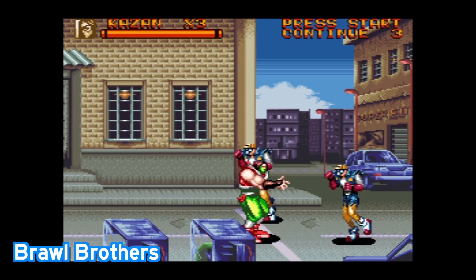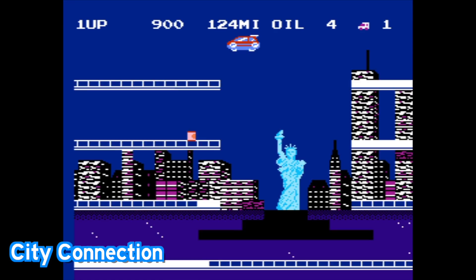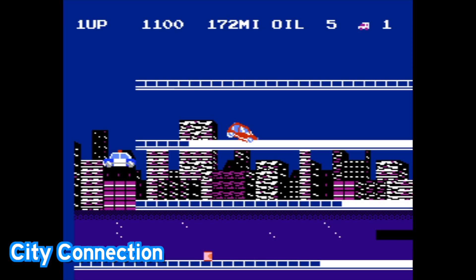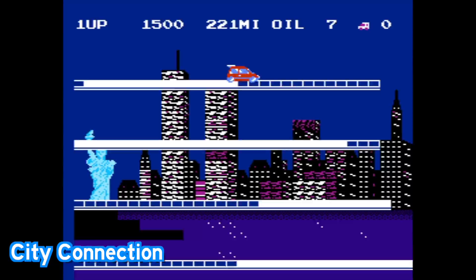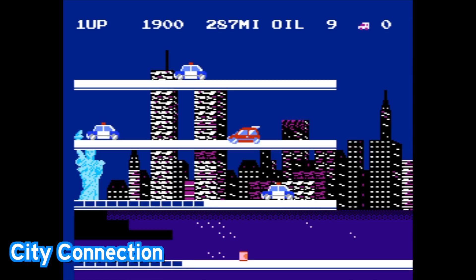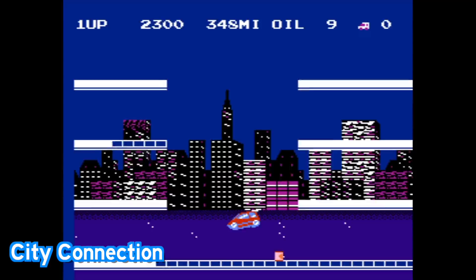Some highlights here — maybe Brawl Brothers, which is a Super Nintendo game very similar to Double Dragon or Final Fight. I found this to be pretty enjoyable. Also, City Connection is on here, and I'm really glad they included it. It's a unique platforming game where you drive a car around the city trying to paint the entire town white by driving over all the surfaces. Your car automatically moves left or right, all you can basically do is turn it and jump, trying to avoid the police — and for some reason, also avoid cats.